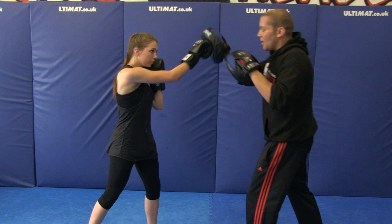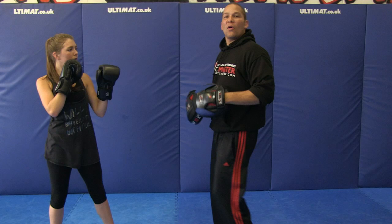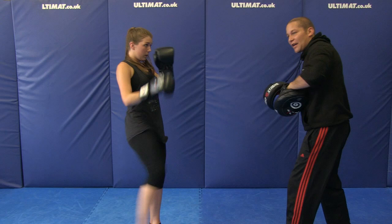Jab cross, I kick her in the leg, she blocks, roundhouse kick with the same leg, cross hook and then right roundhouse kick. One more time — jab cross, block, roundhouse kick same leg, cross hook, right roundhouse kick. Good power.